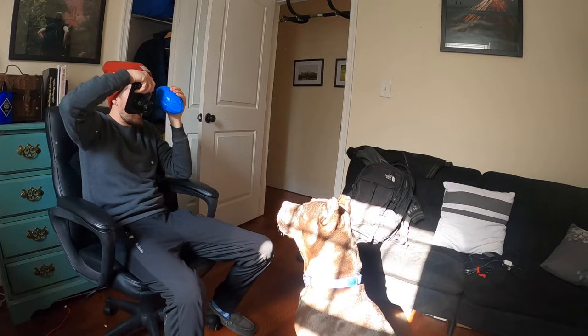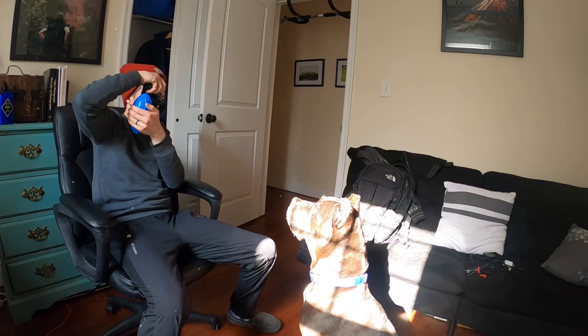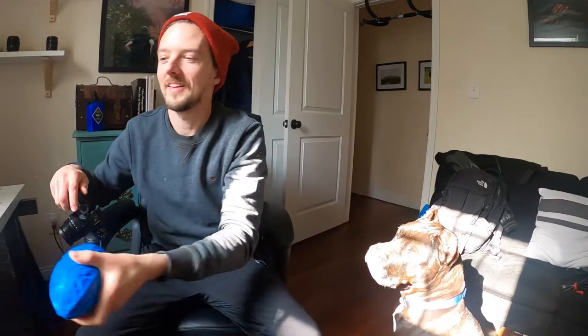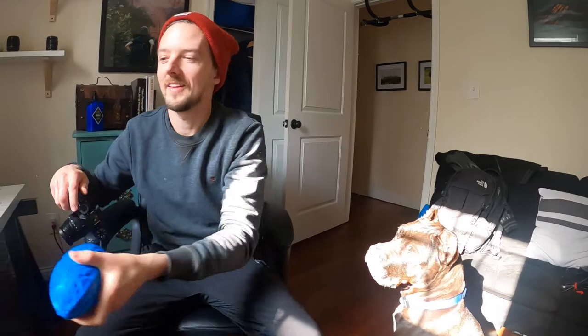Okay, sit. Stay. Stay. Feel like I'm pulling a funny face. I think that one did really cool. Go get it, buddy.